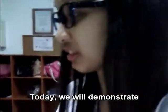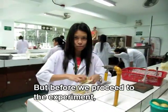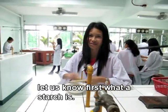Hello everyone! Today, we will demonstrate how to extract starch from a potato. But before I proceed to the experiment, let us know first what starch is.